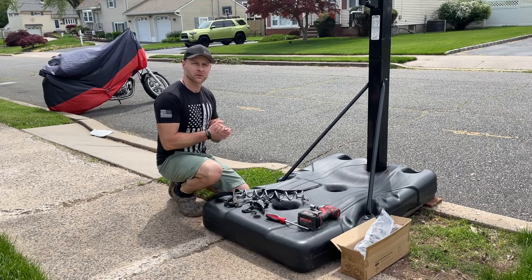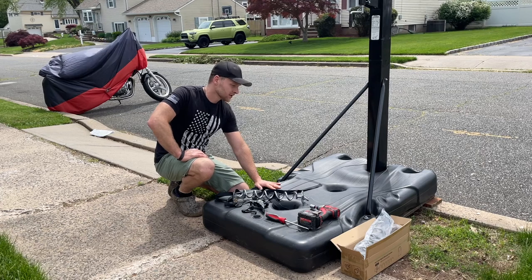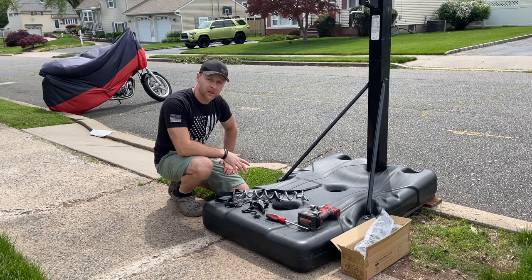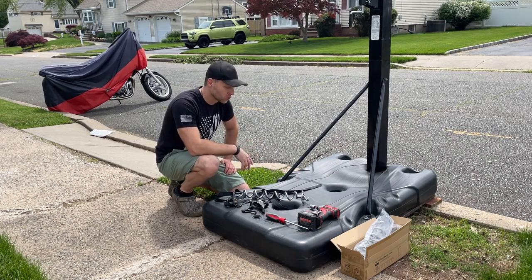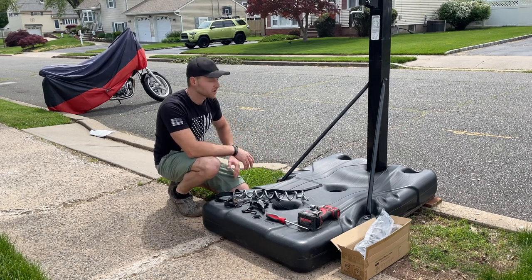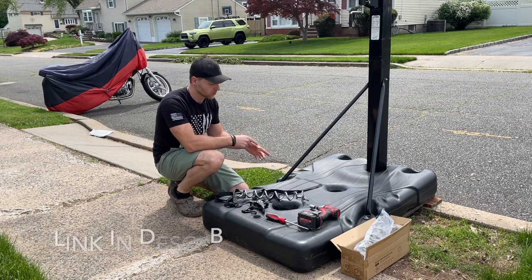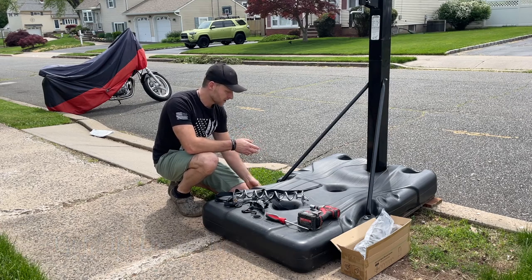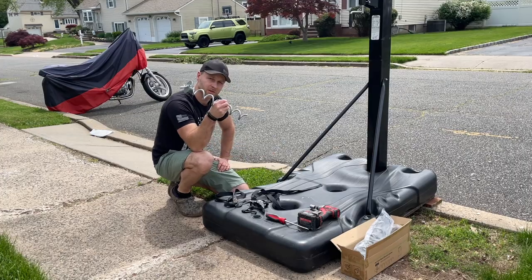Hey guys, quick video to show you how to tie down your portable basketball hoop so it doesn't tip over. These are typically water-filled and I want to keep it that way so I can move it around. I'm not filling it with sand or cement because then it really becomes unmovable — too heavy. These things can get a hole, puncture, leak, and tip over. I have a video on how to seal a hole — link below. I'm going to show you an affordable, easy way to tie this down so it doesn't tip over.